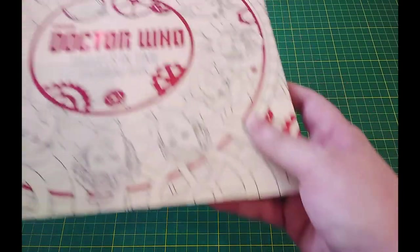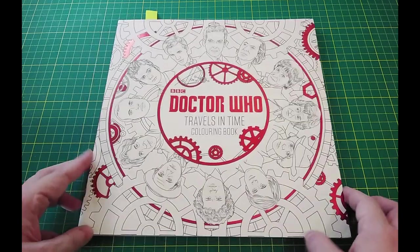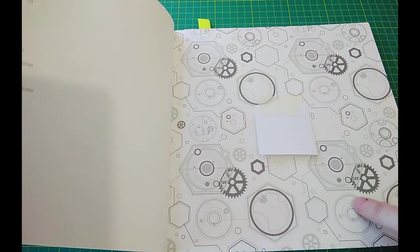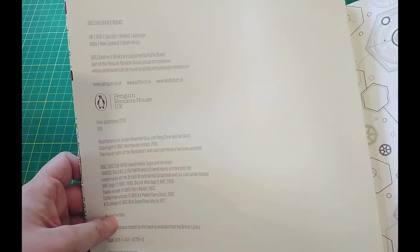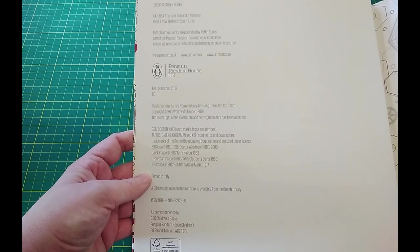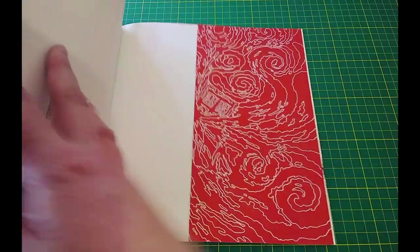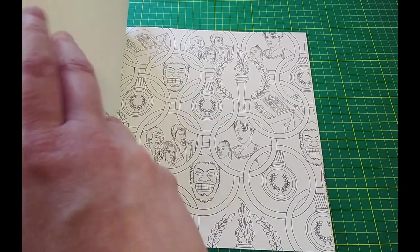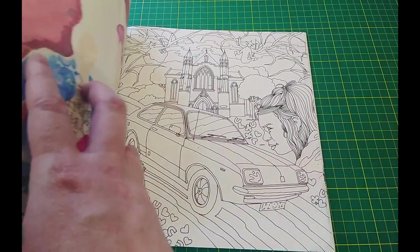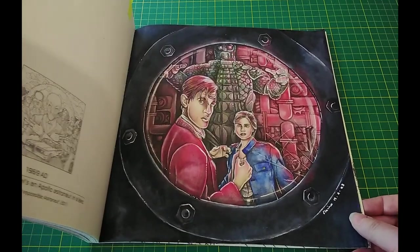These next two are Doctor Who coloring books I bought off eBay as a job lot — they were second hand, so some were already started. I got these during my sci-fi month, which was February for my son's birthday month. I've stuck some paper over the owner's name. The artists are James Newman Gray, Lee Taint, and Jan Smith. It's all pictures from all the doctors up to I think David Tennant — maybe the 11th or 12th doctor. The one I colored was from Matt Smith.